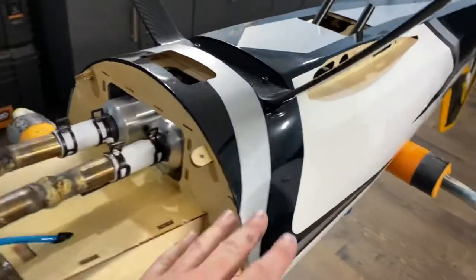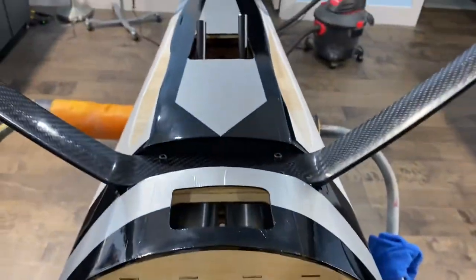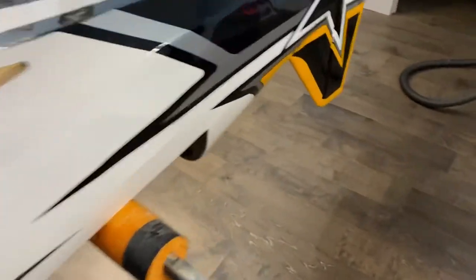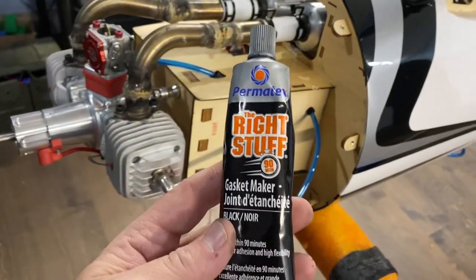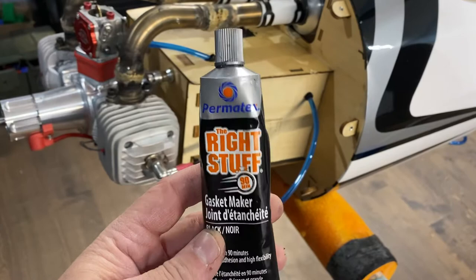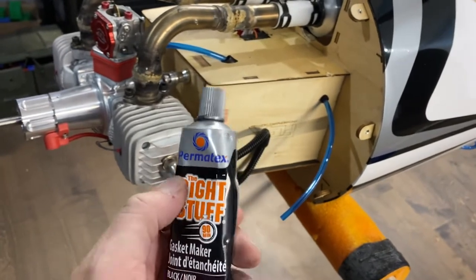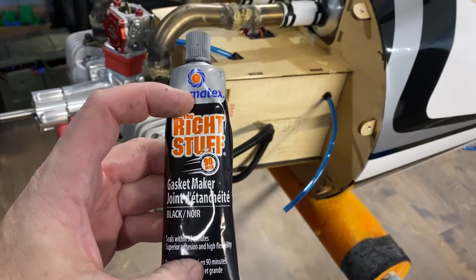They fit in here nice, no issues, very easy to get a nice straight alignment. For gasket making, I highly recommend this stuff — I get this at Canadian Tire in Ontario. It comes in a black color and it's kind of like a half-length silicone tube that you put in like a caulking gun and squeeze out.